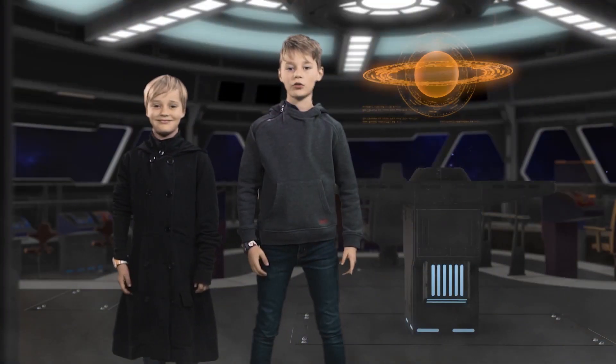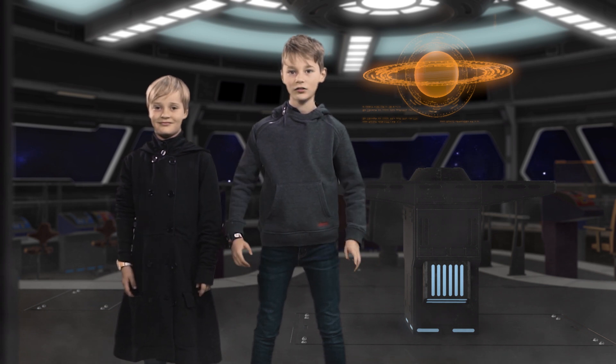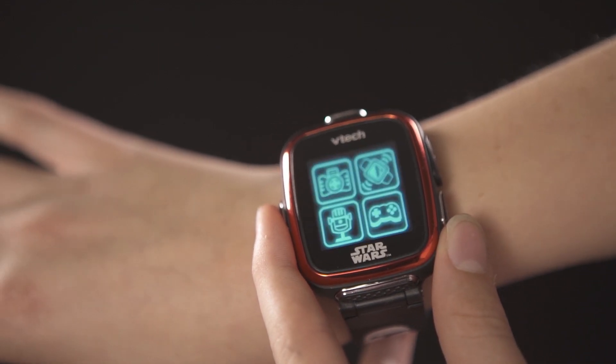Hi guys, welcome back to another episode of Talkin' Toys. Now today we have the best watches ever. We have the VTAC Star Wars smartwatch.